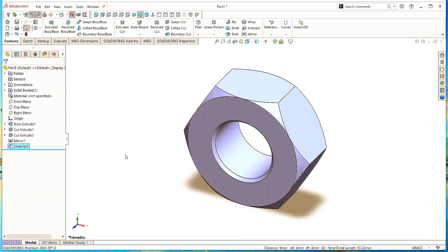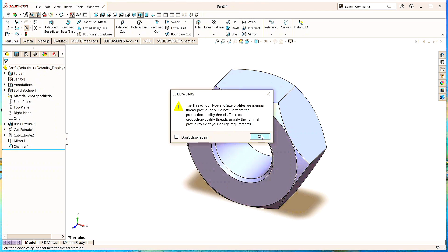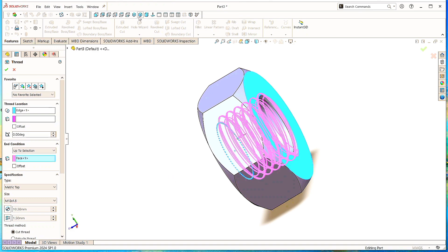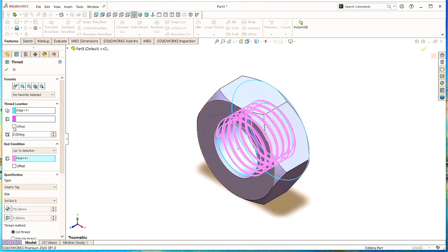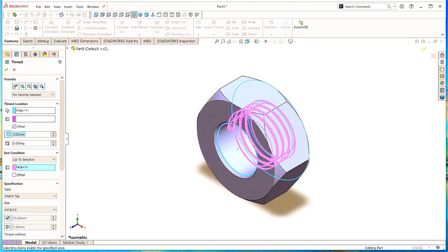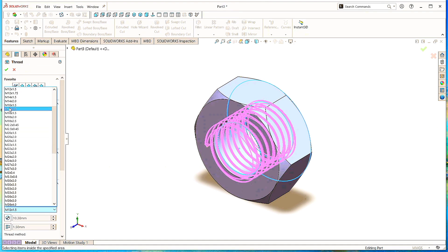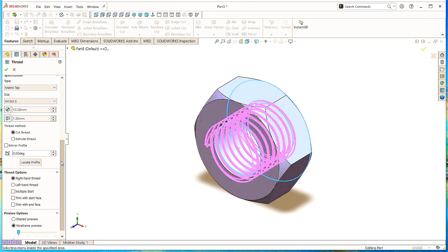Here we see the chamfer has been made on both sides. Click Isometric to make it normal. To cut the threads inside the nut, go to the Hole Wizard and click on Thread. Or go to the Insert menu, click on Features, and then click on Thread. Click OK. Select this circle as the thread starting location. Specify the end location and select this surface. Click Offset and give the value as 3mm, click Reverse — here we see threads run throughout on both sides. In specification, select Metric tab and the size as M12 with 1.5mm pitch. Scroll down, select Cut Thread and Right Hand Thread options. Click OK. It looks perfect in shape.